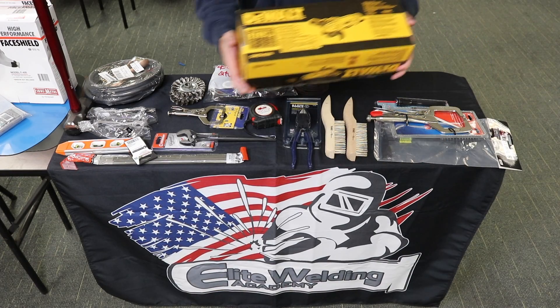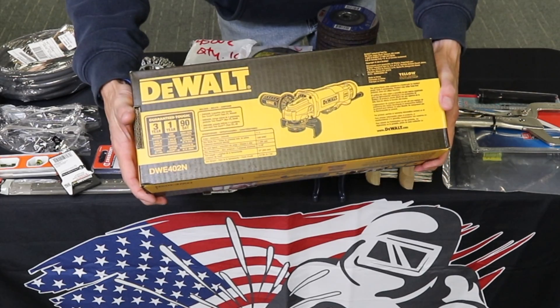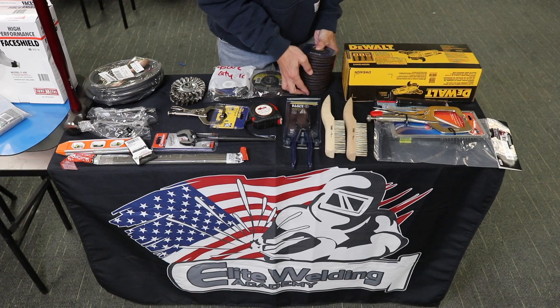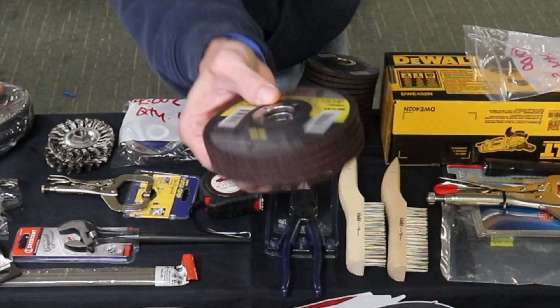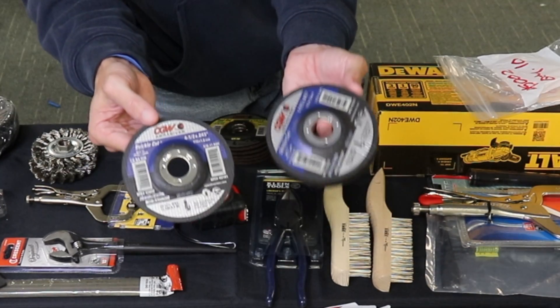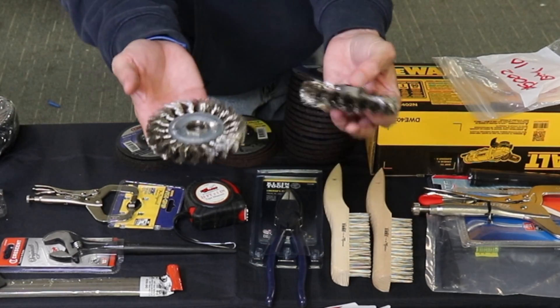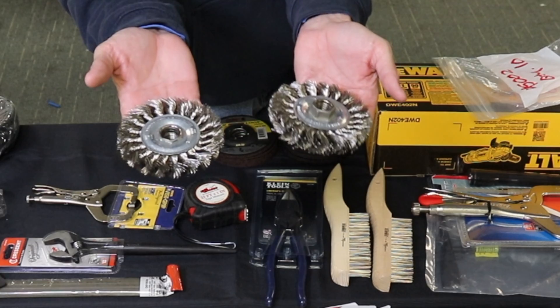Right here we have a 4.5-inch DeWalt angle grinder — these are yours to keep, they come included in the kits. We also provide 15 of the quarter-inch grinding discs, five of the eighth-inch cutting discs, 10 of the thinnest cutting discs, and lastly two wire wheels. Make sure you wear your face shields and safety glasses when using these.